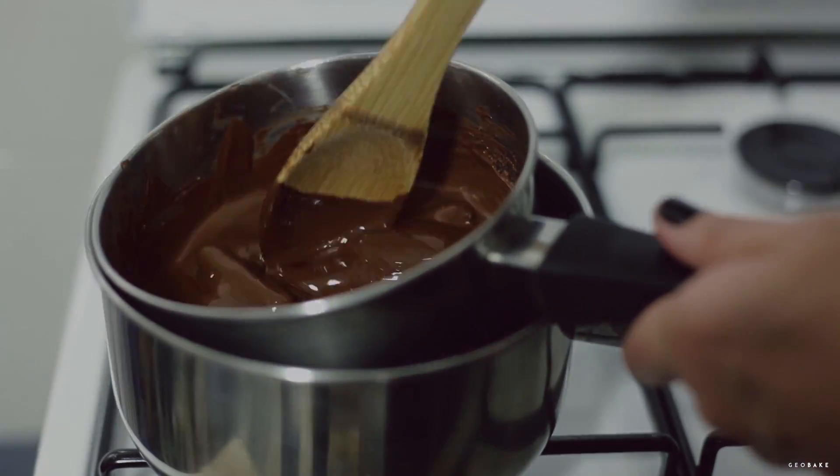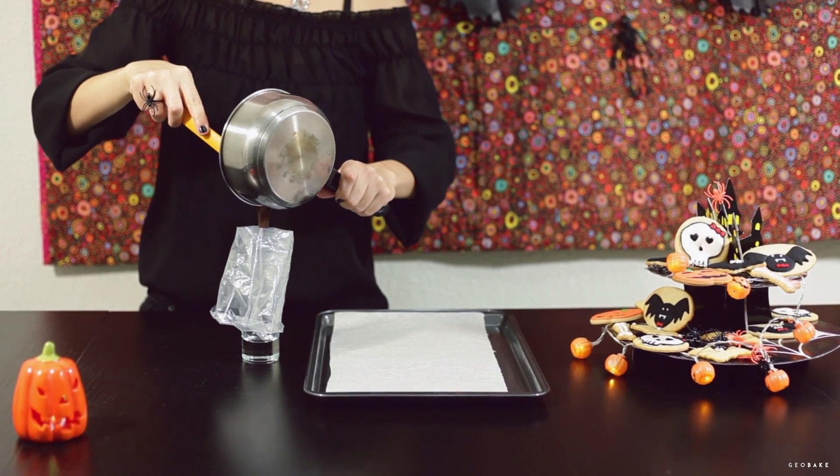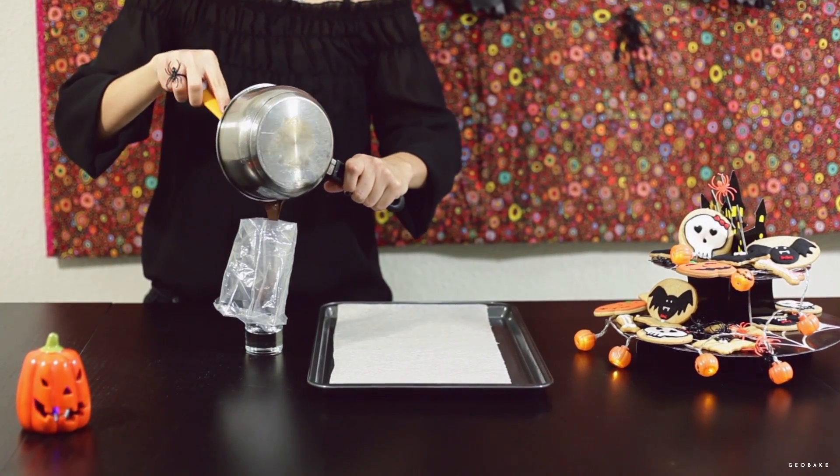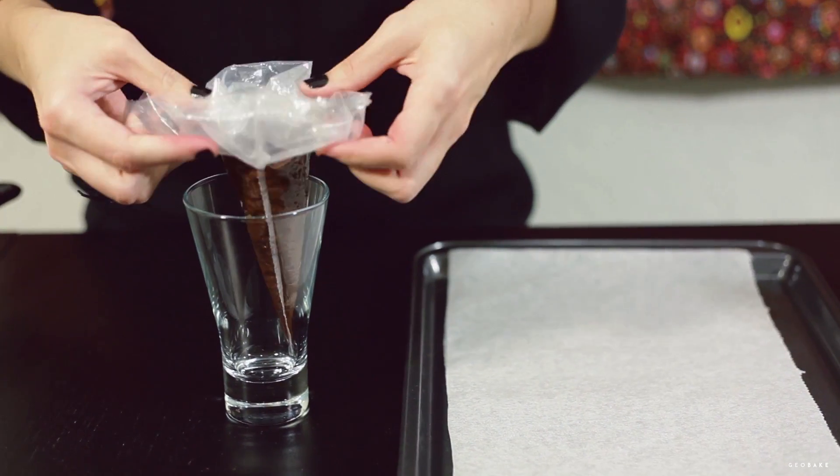Meanwhile, melt the chocolate for the spider's legs in a bain-marie. Once it's melted, let it cool a little and when it is warm, put it in a pastry bag with a little round tip, or simply cut a bit to make a small opening.